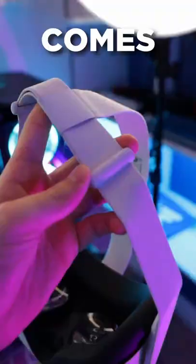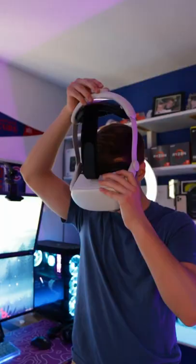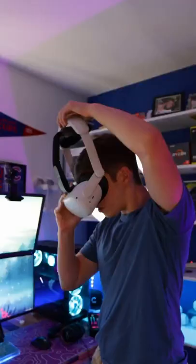Stop using the stock headstrap that comes with the Oculus Quest 2. I recently picked up a headstrap accessory from Amazon for $40, and it's made a huge difference when it comes to comfort. It's lightweight, provides soft cushion, and the adjustable knob allows you to fine-tune the headstrap to comfortably conform to your head, which makes using the Oculus Quest 2 during long periods of time that much more enjoyable.